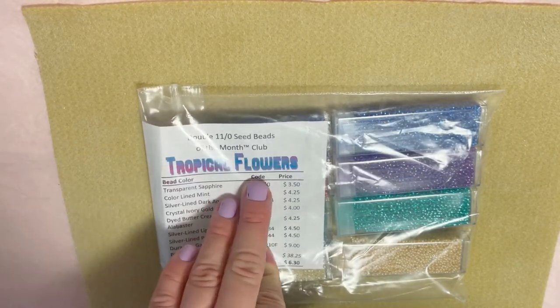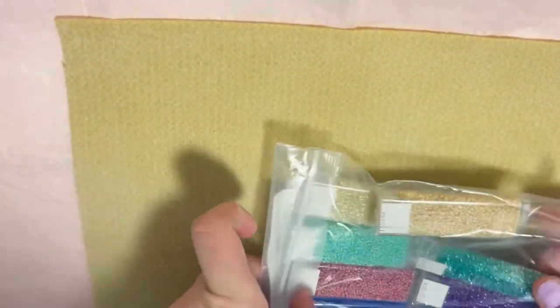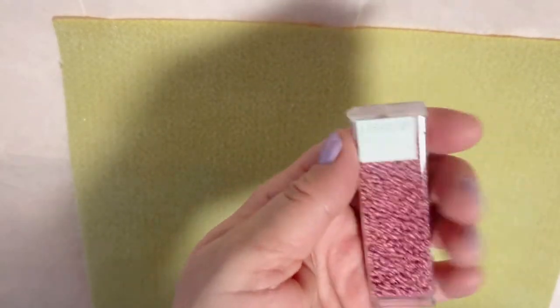The theme for March is tropical flowers, so let's see what we got. While I'm unpacking, every month they send eight tubes — and for the double seed bead club, each tube is 25 grams. So we receive a curation of eight tubes each month. Let me organize the beads and we'll go through them one by one.